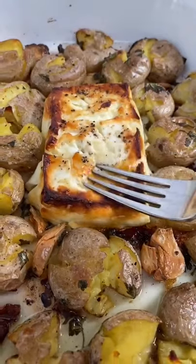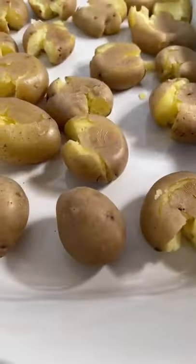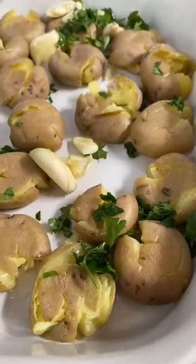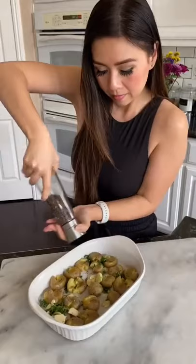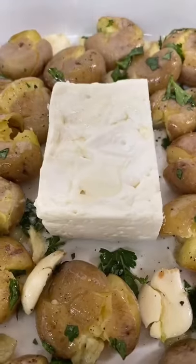I finally have feta and I promise you we're not making baked feta pasta today. Why don't we try crispy smashed potatoes with baked feta. Boil and smash your potatoes, add garlic, parsley, and a light drizzle of avocado oil. Season with salt and pepper, drizzle a little bit more oil on your feta and bake at 400 degrees for 20 minutes.